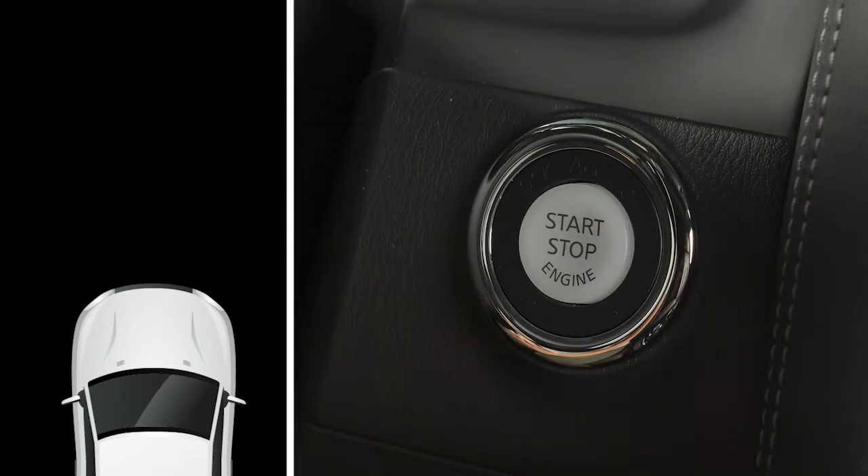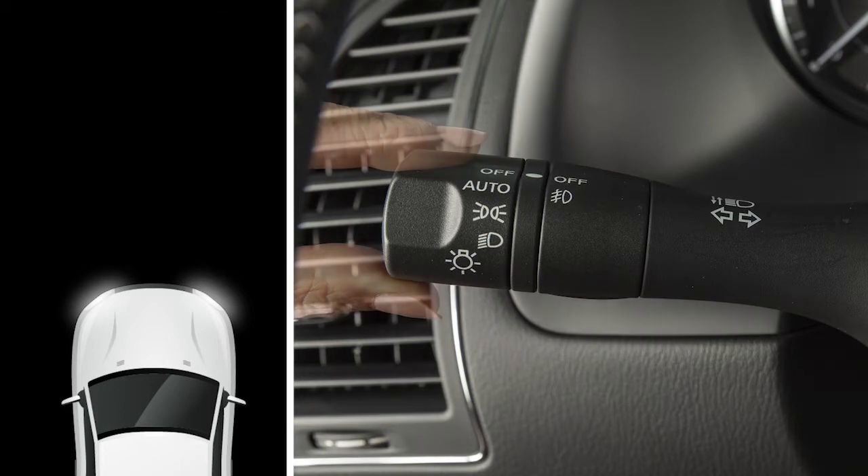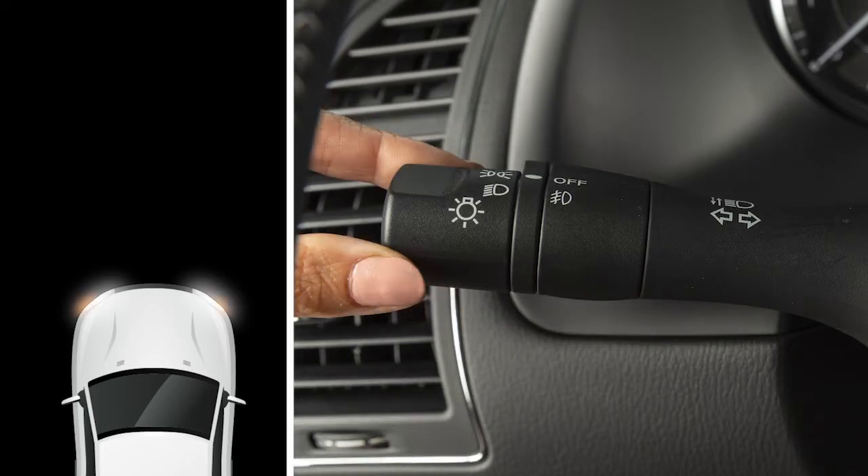the daytime running lights do not illuminate. To turn on your front parking lights, side marker lights, tail lights, license plate light, and instrument panel lights, turn the headlight switch to this position.